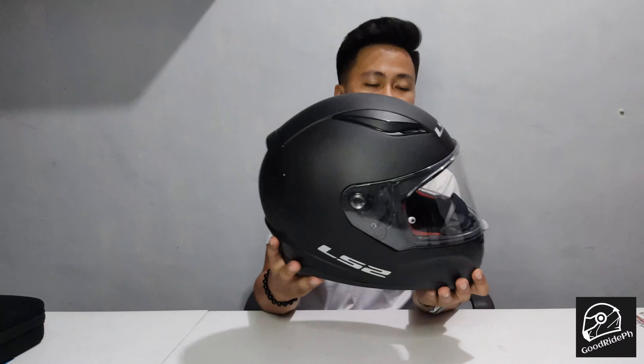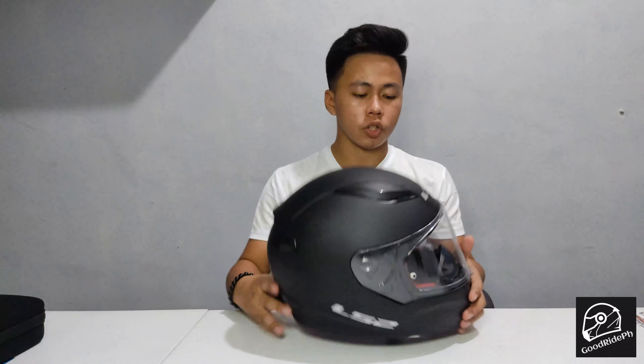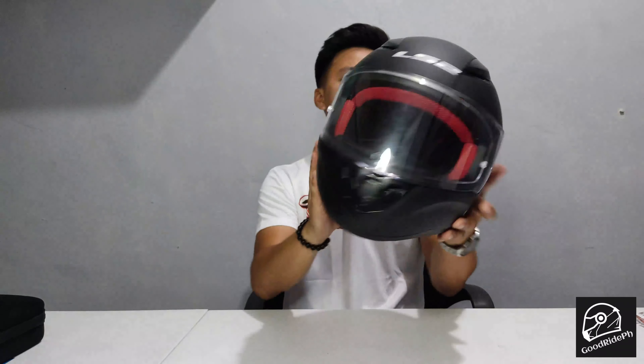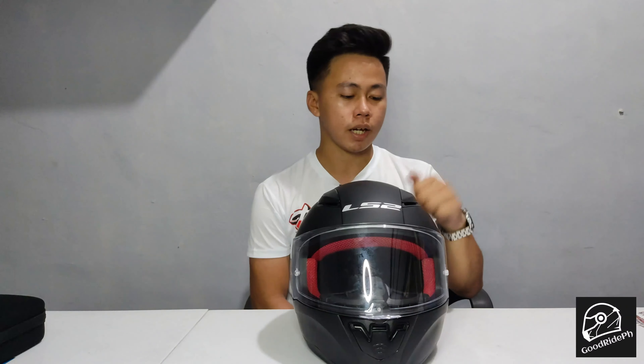Now let's talk about the specs. Starting with the shell — this is the shell. It features a lightweight aerodynamic shell, which makes the outer casing quite durable.